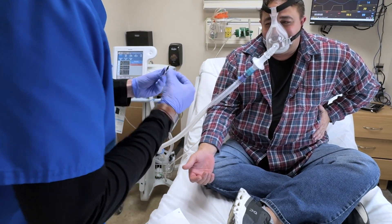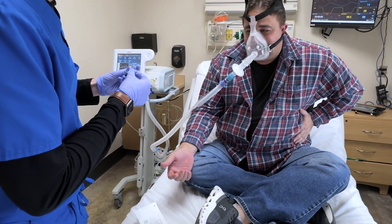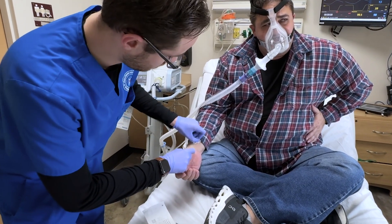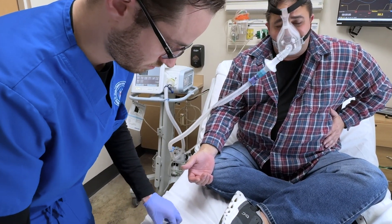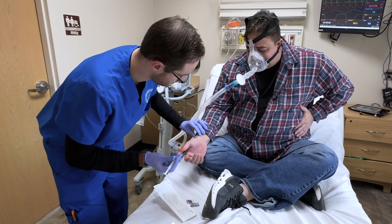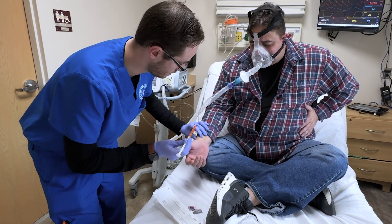I'm going to just wipe a little bit of alcohol. Make sure that you stay still. Alright, try to stay still.